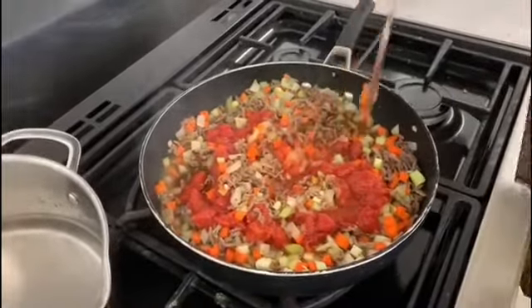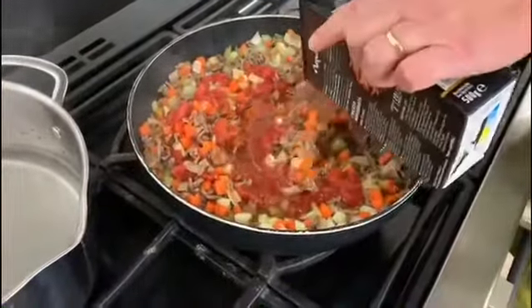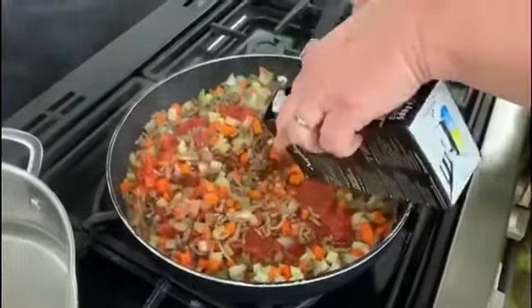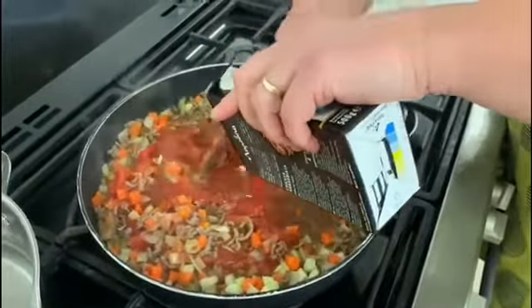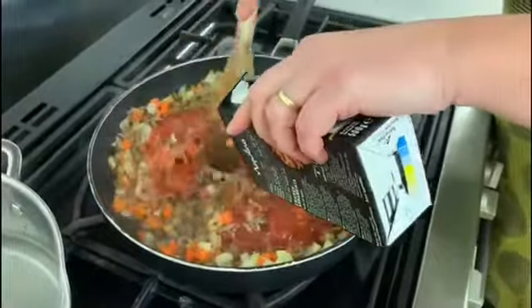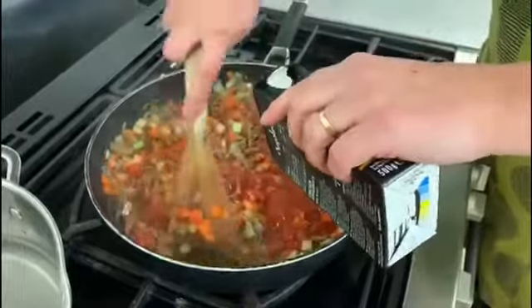We're also going to add the passata to the pan. Passata is basically cooked and sieved tomatoes, so it's more tomato but it's much smoother. You can see it's now coating everything that's in the pan.